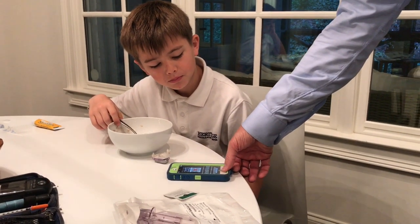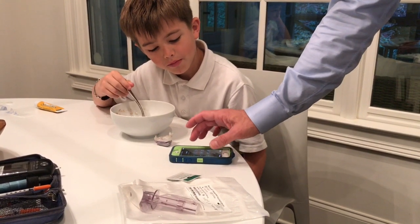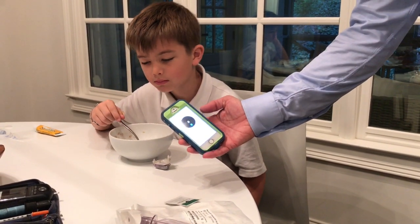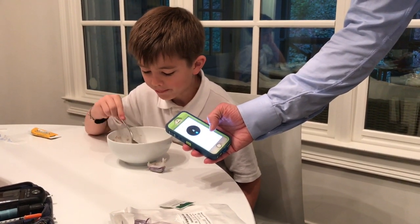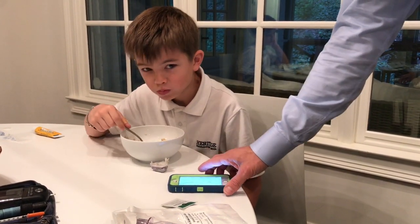To change the Dexcom we're going to need a new sensor, an alcohol wipe, and the phone or transmitter that's paired to it. You can see on this one we've got all question marks. When we looked at the data you can see it's really spotty and inaccurate, so it's time to change — and it's been more than seven days.